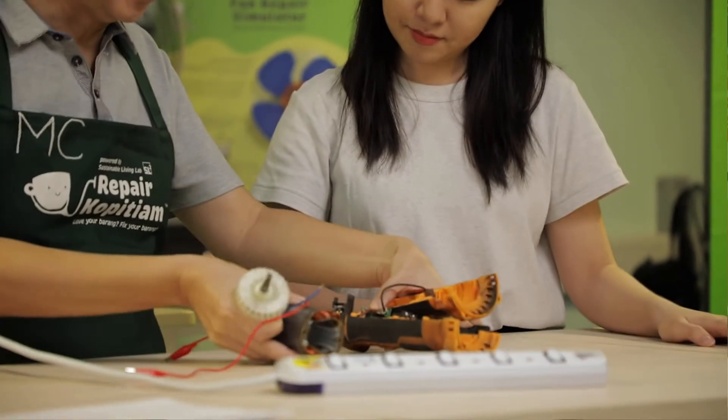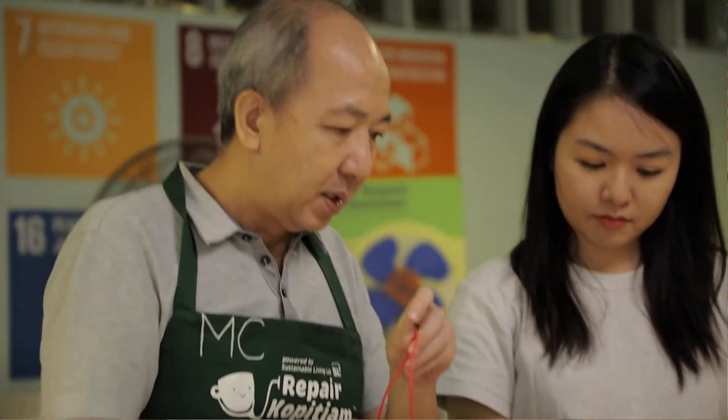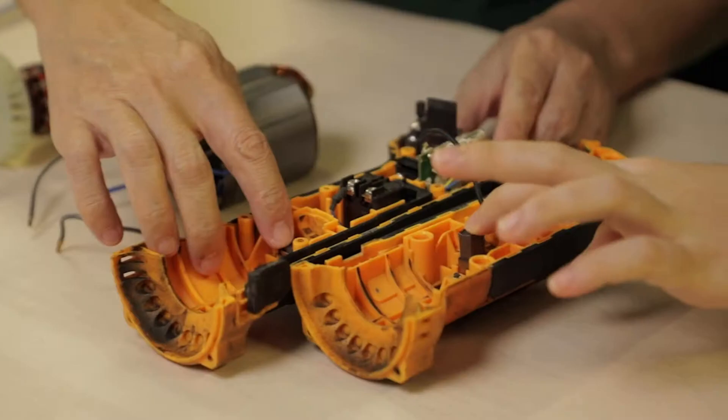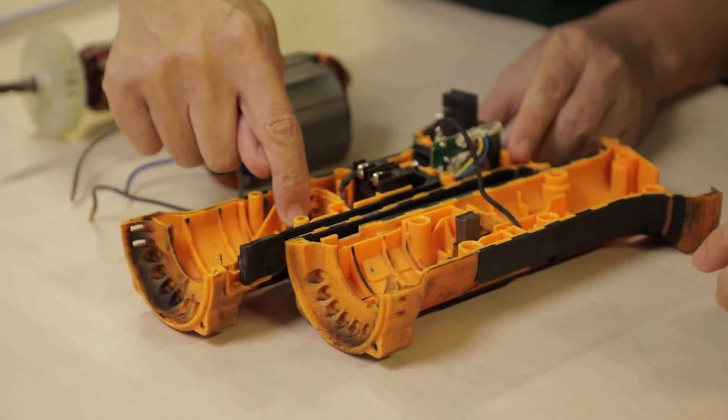These are the parts and bits and pieces of a Universal Motor. Typically we will have a worn-out carbon brush, which looks like this. This is the one that is still working well, while this one is very worn out.